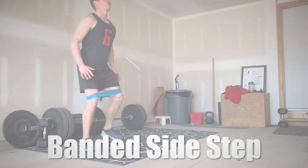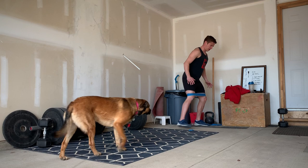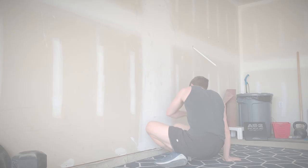First is the banded side step. Tie a band around your knees and perform 12 steps per side for two rounds. Once you're done, retest the squats. If you felt an improvement, chances are your hip abductors are either stiff or weak and need some supplemental work.